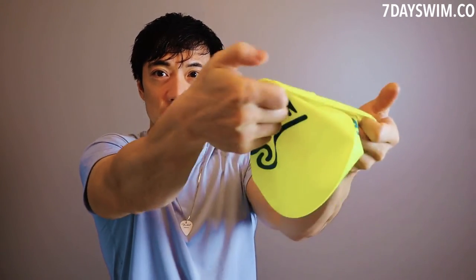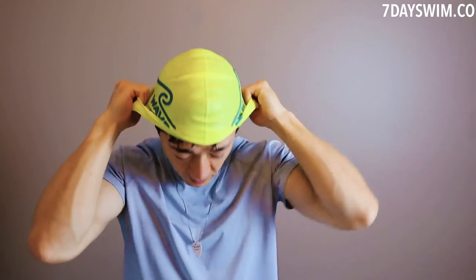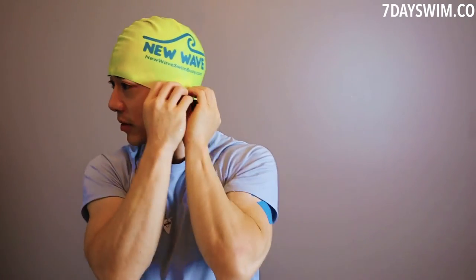I usually put the swim cap on first. The way I do it: you take the swim cap like this, grab the ends, and pull it on. Nice and snug — adjust it around, make sure it goes around the ears, covers the ears, nice and snug. Swim cap on.